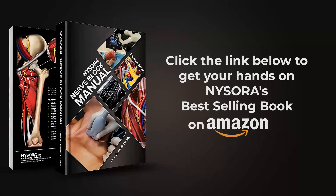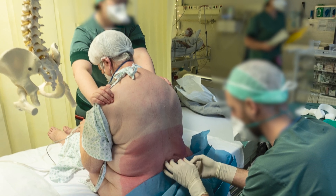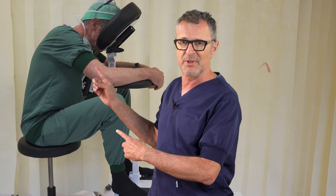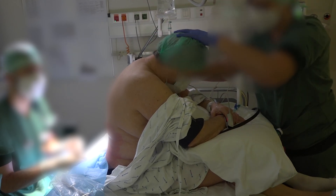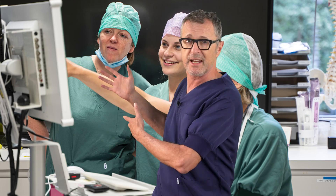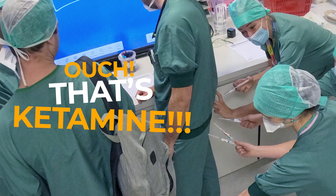Click the link below to get your hands on NYSORA's best-selling book on Amazon. I can't stress enough the invaluable role our regional anesthesia nurses play in our practice — they are truly the backbone of our anesthesia service. So why do we need to replace them with this technique? It's all about maximizing their expertise and efficiency. Why overload our skilled nurses with the task of holding patients in position when they can be channeling their skills into even more vital areas of care?